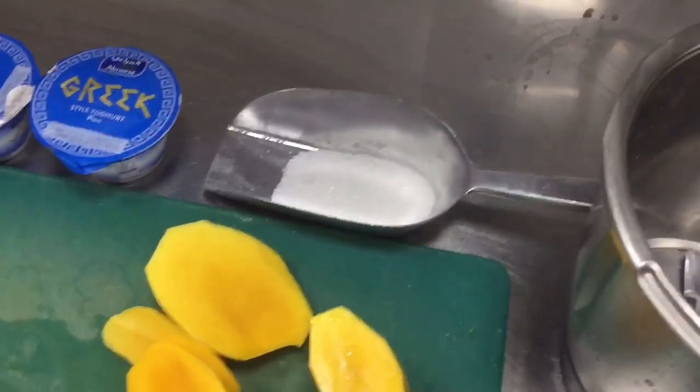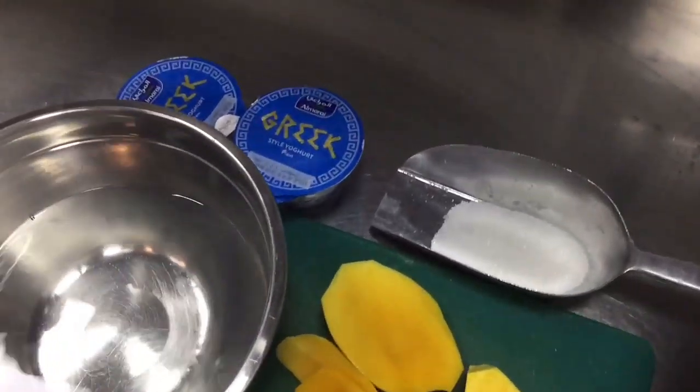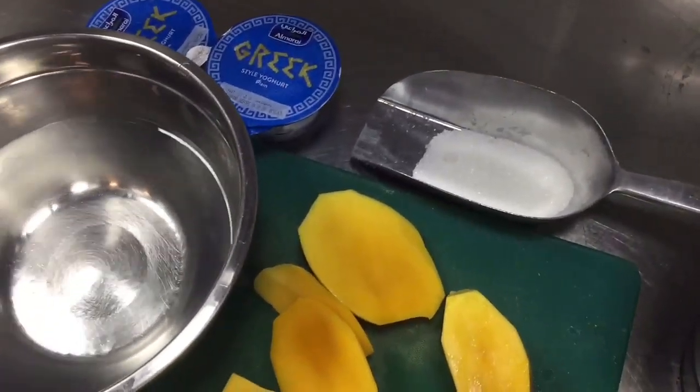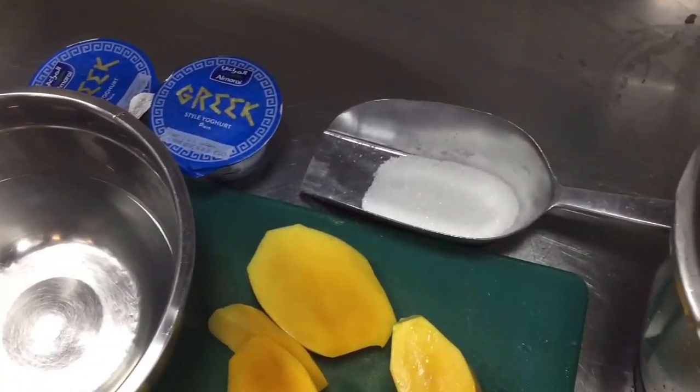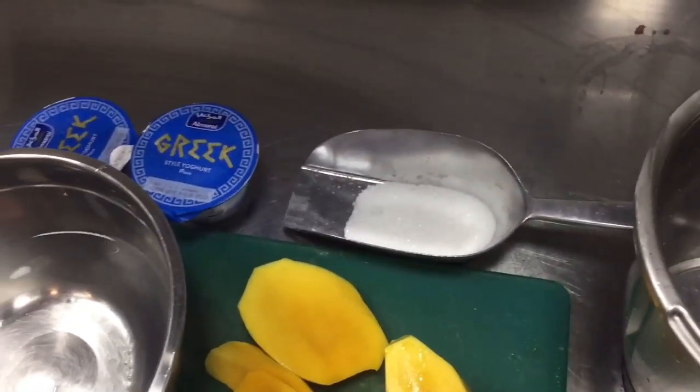So I will show you. Please see this video till last — you also need little water for this mixture. So water also little we will put in this mixture. When this will be ready, I will show you. You will find how you can make mango lassi at your home.